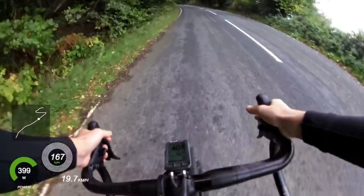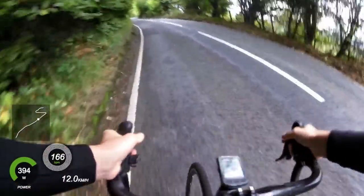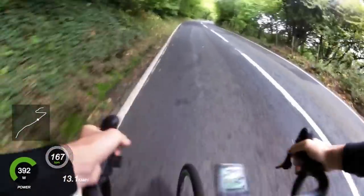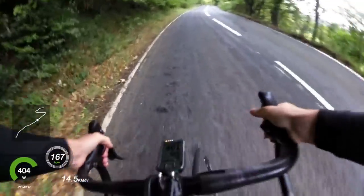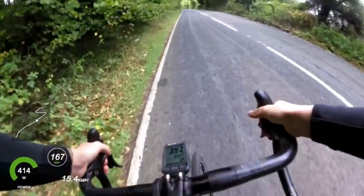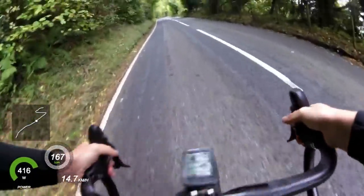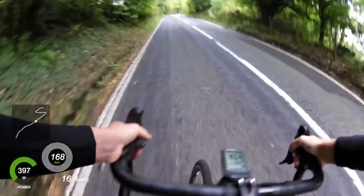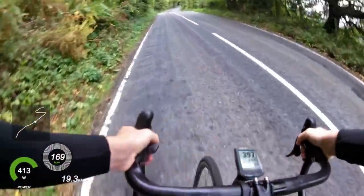I didn't want to go too deep because this ride was done on Monday. I'd done a hill climb on Saturday which was seven minutes, a little hill climb on Sunday which was eleven and a half minutes, and doing the same kind of effort again for ten minutes would have taken quite a bit out of me. So it's important to hold a bit back where you can.